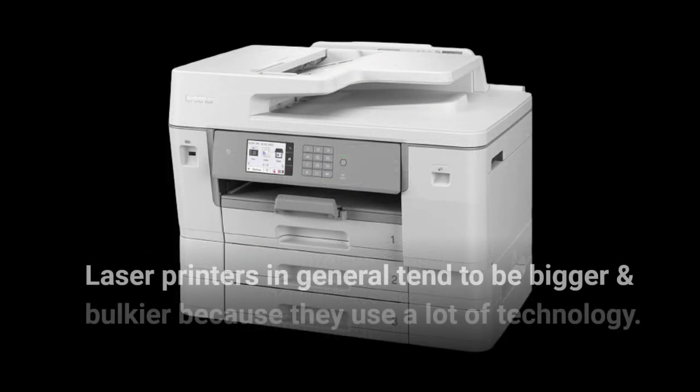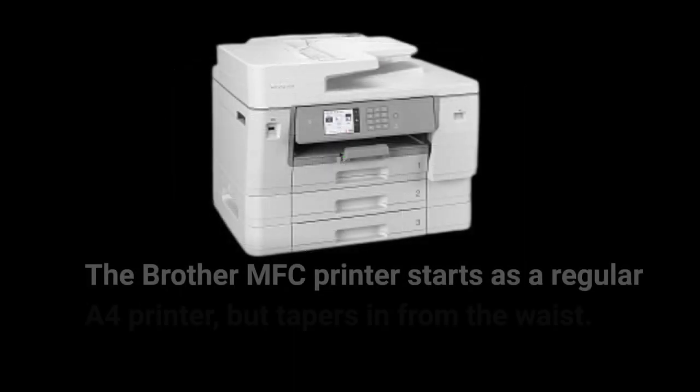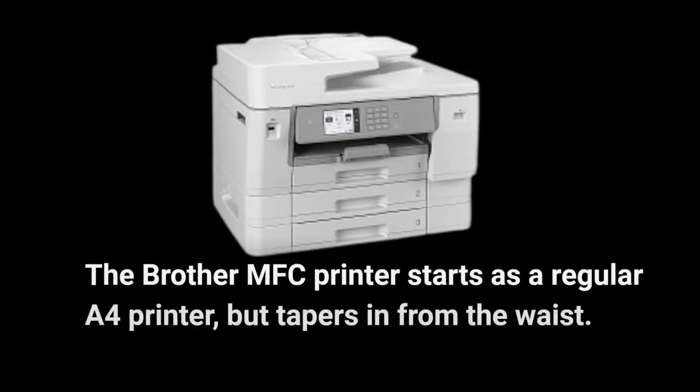Laser printers in general tend to be bigger and bulkier because they use a lot of technology. The Brother MFC printer starts as a regular A4 printer but tapers in from the waist.